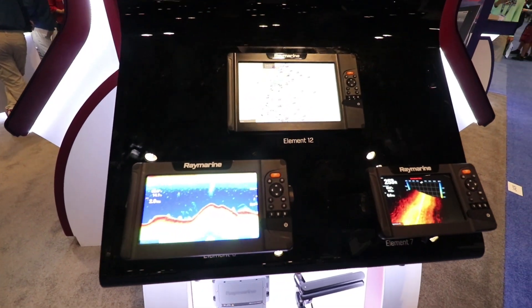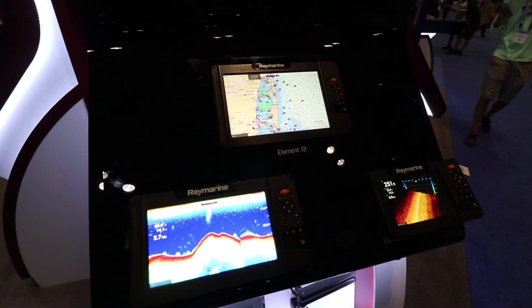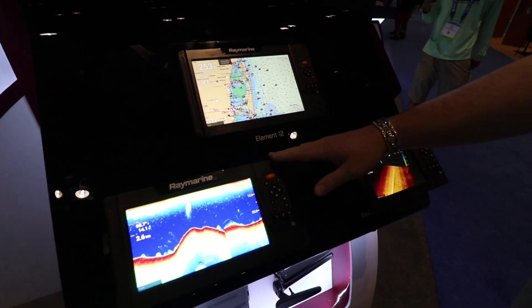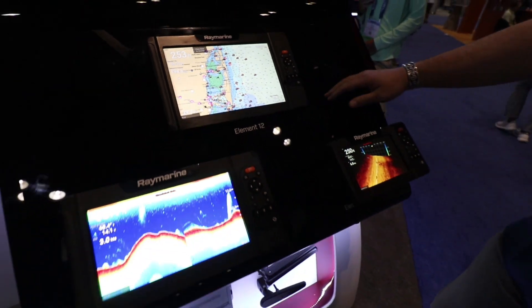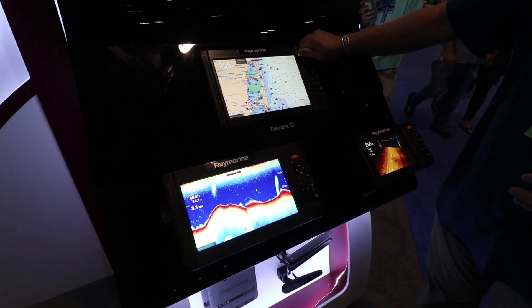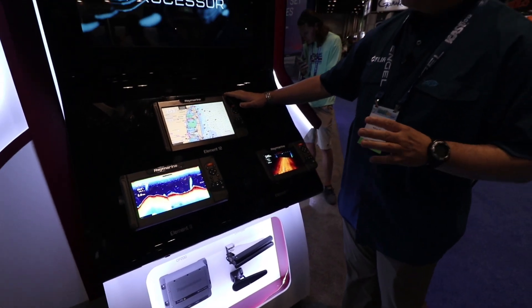We're really excited about Element here. A quick overview: available in three sizes — 7, 9, or 12 inch — each with a 1500 nit super bright display, nice rugged construction, backed by a three-year warranty. These are really units that can take a beating.